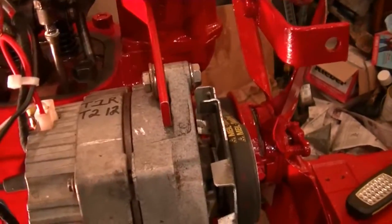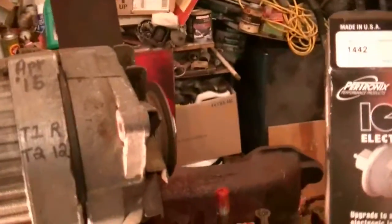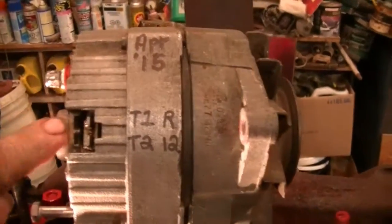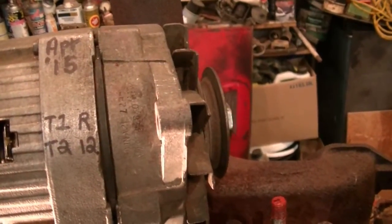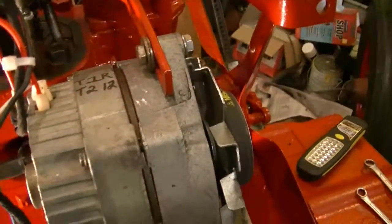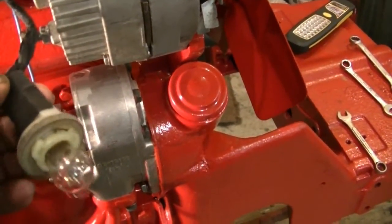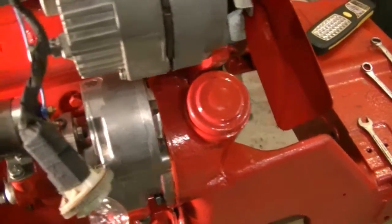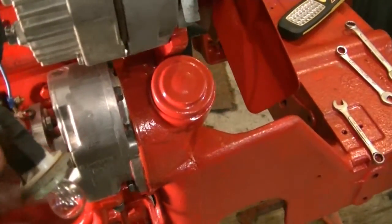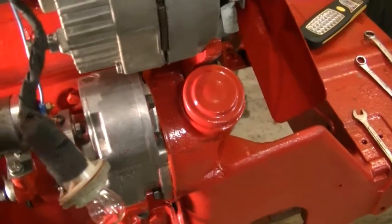This alternator, circa 1980, requires a resistor on terminal 1. Terminal 2 is 12-volt sensing voltage and can be hooked to the battery terminal. As a resistor, we're using one of the filaments out of an 1157 bulb, which gives about three ohms of resistance to terminal 1. It's switched with the key.